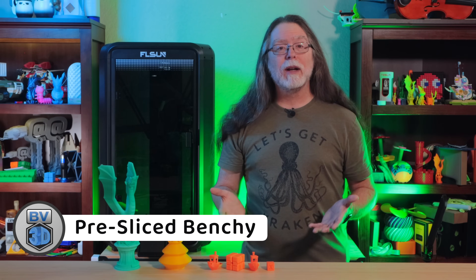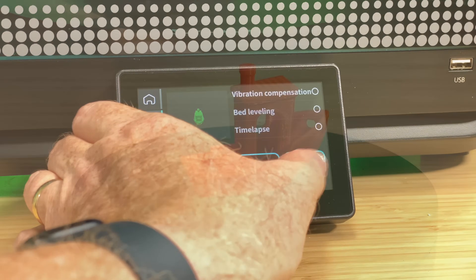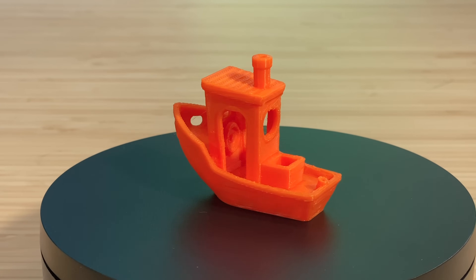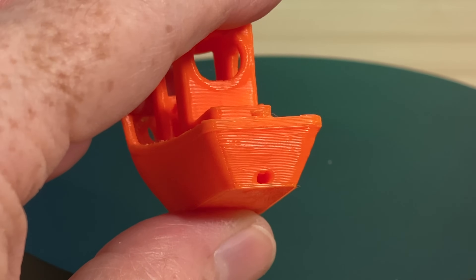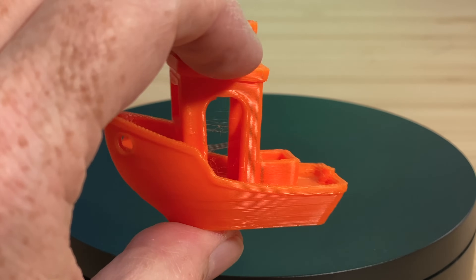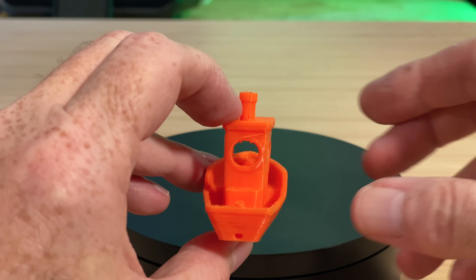For the next print I chose the pre-sliced Benchy from the file list. It said it would take about 10 minutes, and that's really about all it took. It's clearly a Benchy, but there's an area on the bow that looks a little wrinkly, the 3DBenchy license plate on the stern is largely just a smear, and there's a bit of stringing inside the wheelhouse. But this is a Benchy tuned for speed, not for quality. When I started 3D printing back in 2017, a Benchy would take close to two hours. So for something that only took 10 minutes, I kind of expect it to not be great — microwaving a pizza takes a fraction of the time baking it does, but you're gaining speed at the expense of quality.